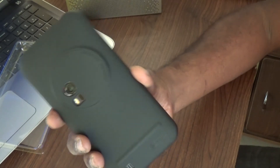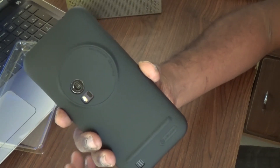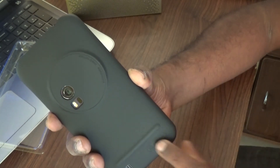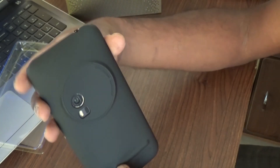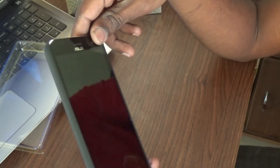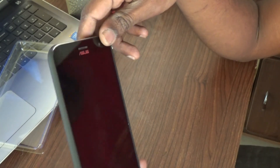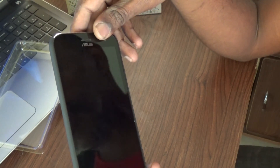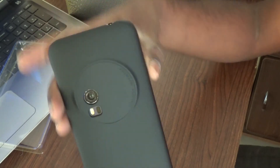So if you have an Asus Zenfone Zoom and you're looking for a protective case, I think this could be a good choice. That's about the Nilkin protective case for the Zenfone Zoom. I hope you enjoyed this video — give us a thumbs up if you liked it, and don't forget to subscribe to our channel. Leave your comments; I love the interaction. This is Alash signing off for TechRobin — have a great day, cheers!